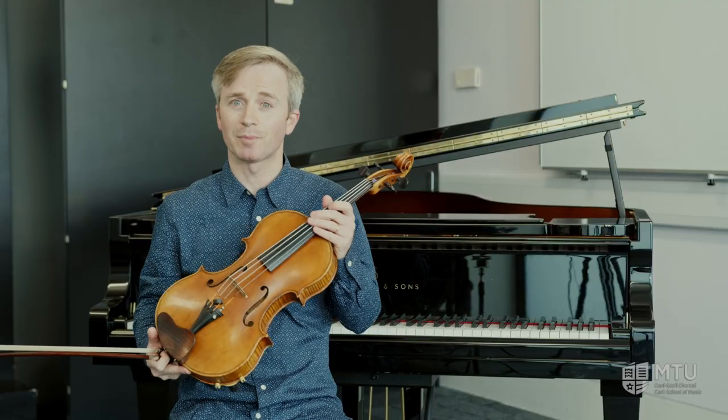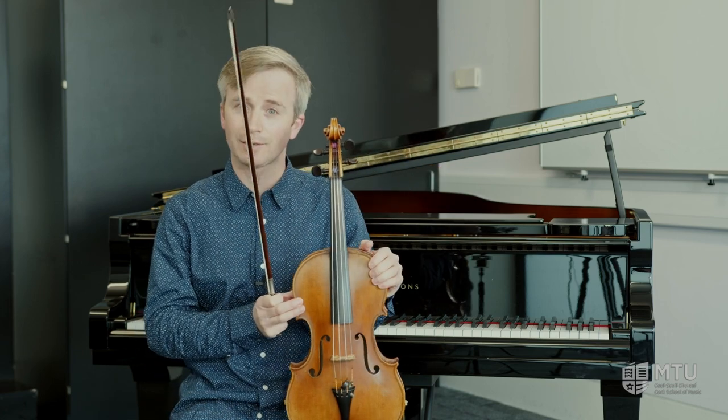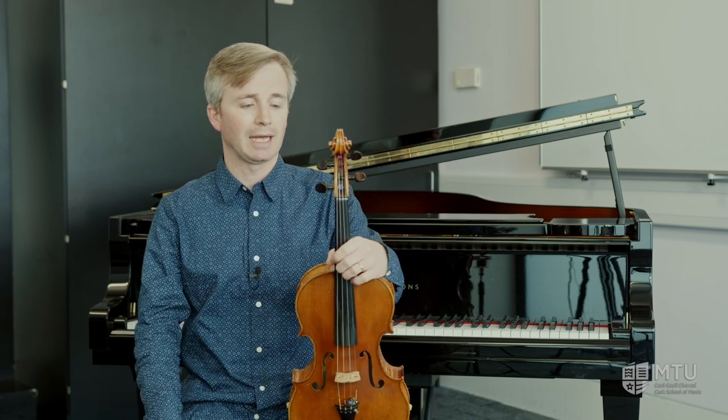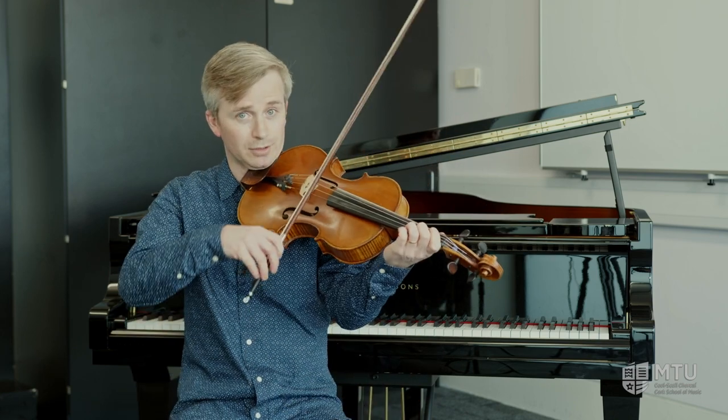The viola is a member of the string family and it looks a lot like its cousin the violin. However, if you look a little bit closer you'll see that the viola is a little bit bigger, a small bit longer, a bit deeper, a bit wider. What that means is that the notes on the viola are tuned a little bit lower and compared to the violin it has a much softer, more mellow tone.